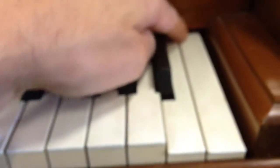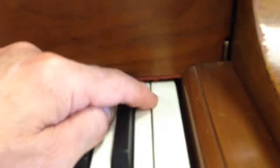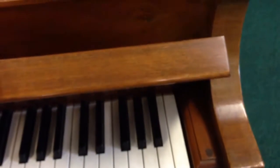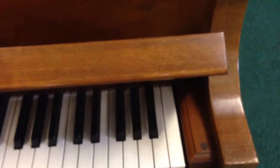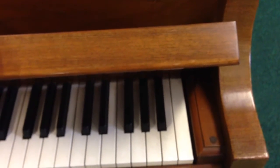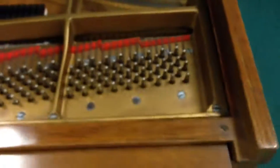That piece of felt — there's a little red felt there — has gotten folded somehow. What you could do is hold the fall board in this position like that, play the note, and what we want to do is see if that piece of felt is blocking the hammer. Give that a try and let me know how we're doing.